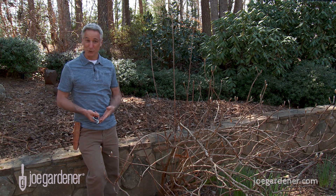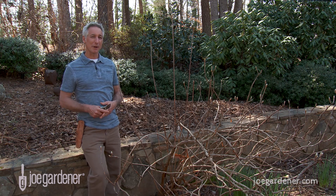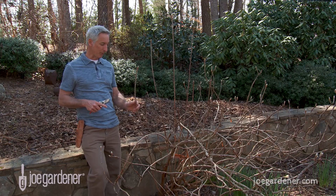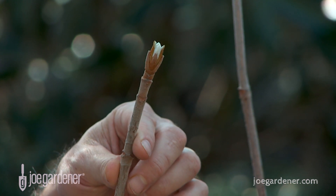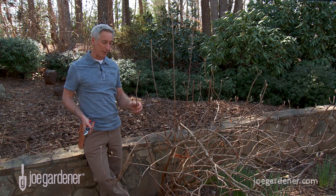Cutting back or pruning to stimulate new growth — that is so counterintuitive. But once you understand the science behind it, it's a game changer. Take this oak leaf hydrangea for example. This tip bud is called the terminal bud, and within the bud there's a growth suppression hormone called auxin. As long as that hormone is there, it's signaling these side buds to remain dormant.